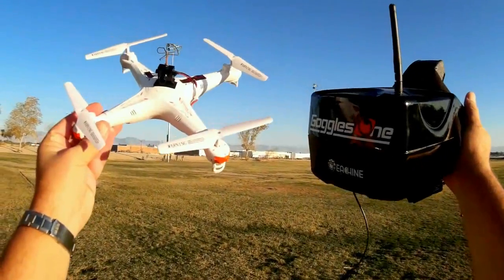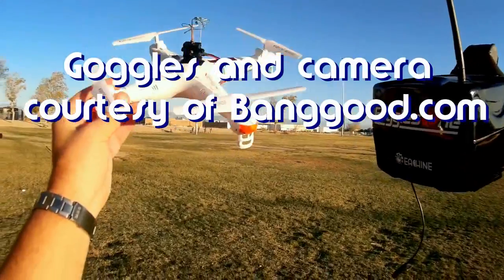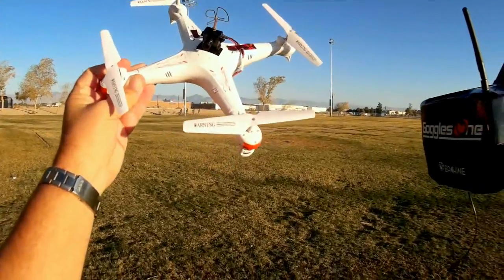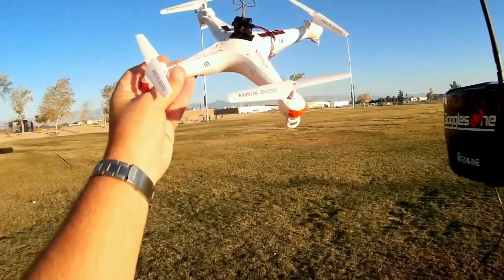Good morning, QuietCopter101, and I got something neat for you today. This is what you see in my left hand — here is my old SYMA X5C, my original keeper. One of my original keepers, the other one being my WL Toys V212, V222, and V262. I still got those too.